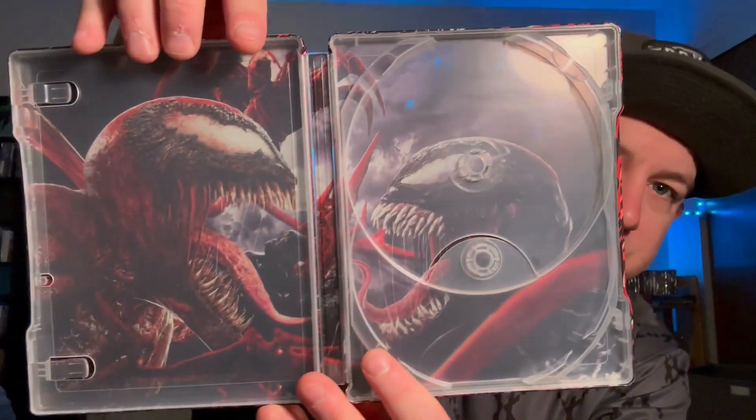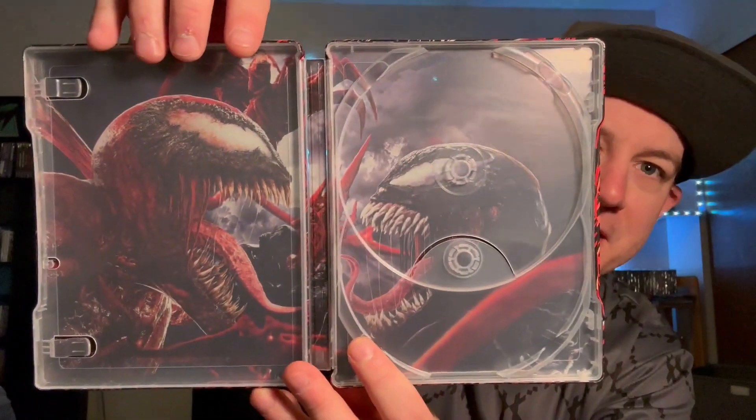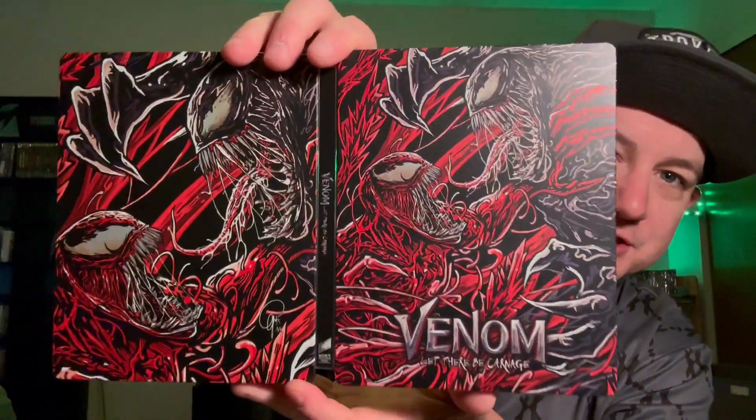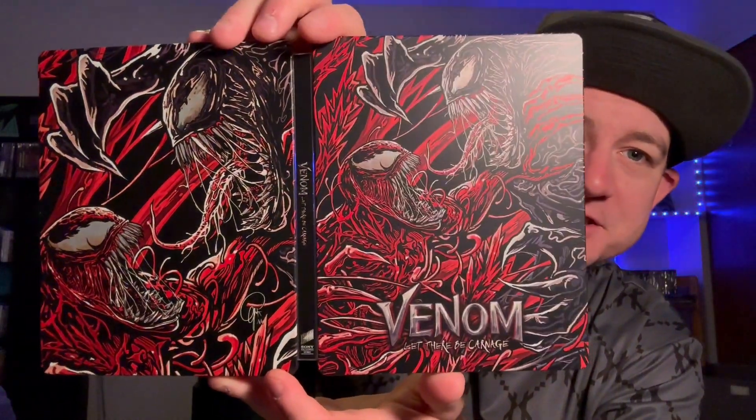It's nice that there's some differentiating between the discs. We do have some inside artwork as well, which I really like. All in all, this is just a knockout release from Sony in my opinion as far as the packaging and the artwork — this is just absolutely stunning. I don't know any other adjectives to say here, but this is just a very, very nice steelbook.